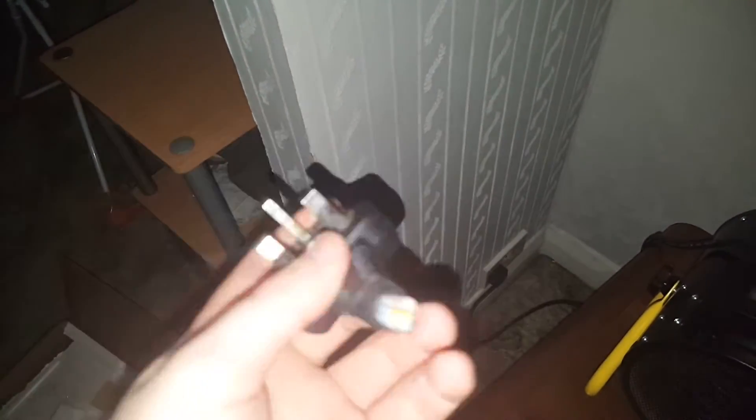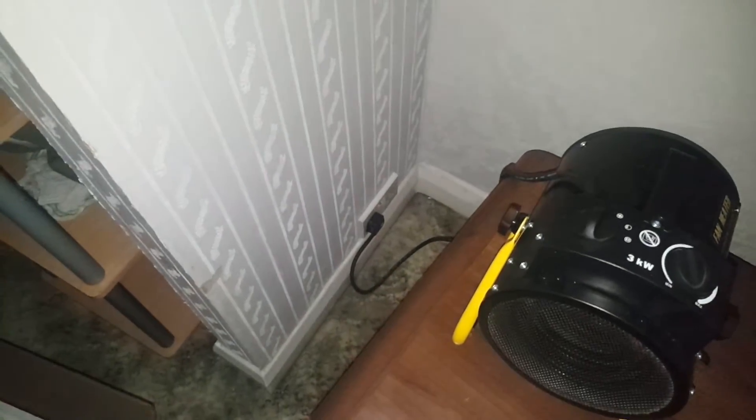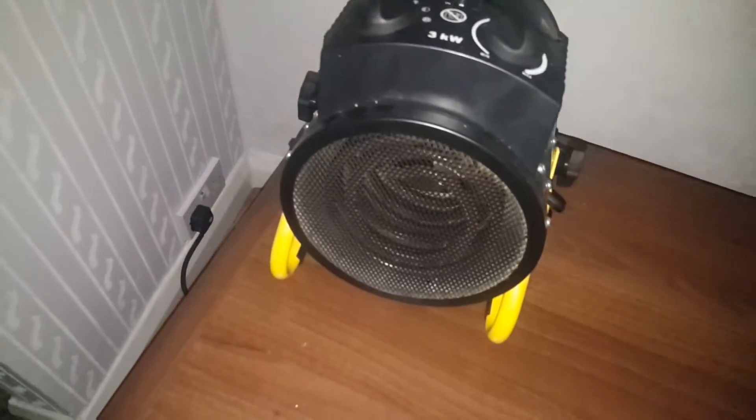I'm just going to leave that off — I just don't trust it. It's just one extra wire you need in the socket. But yeah, there you go — it is fine. Like I said, it was the fuse. Look at that — it's like the plug just mutated and gave up.